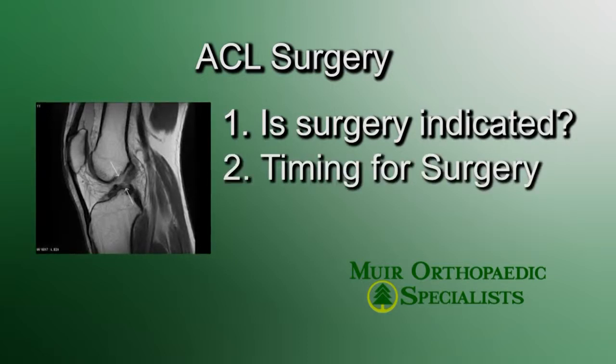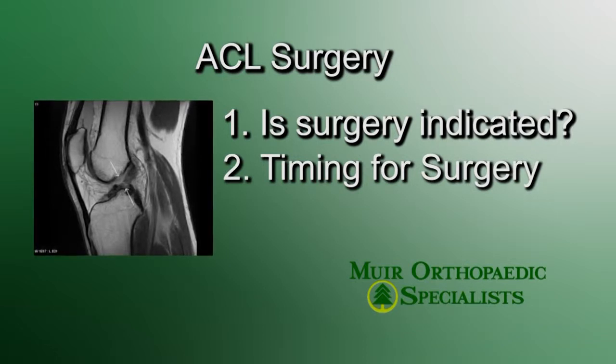Next, we need to discuss the timing of surgery. Generally, I recommend two to four weeks of prehab with a physical therapist in order to prepare your knee for surgery.